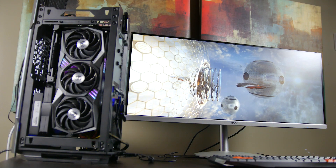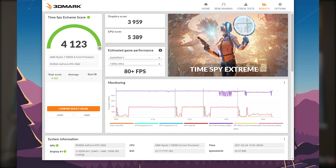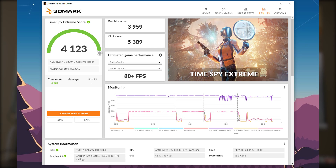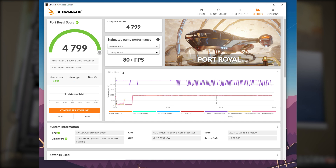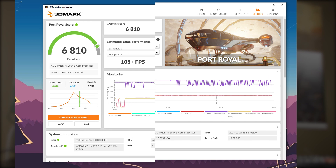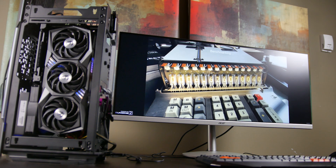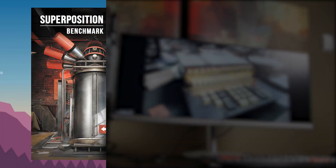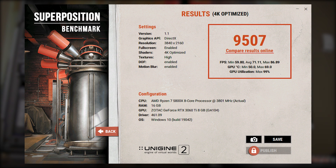Now let's get into our benchmark results, starting with synthetic benchmarks. First up is 3DMark's Time Spy Extreme — on the 3060 we got 4100 points on the overall score versus 5600 points on the Ti version. Next we ran Port Royale, also from 3DMark, and got around 4799 points on the 3060 versus 6800 points on the Ti version. Last, we ran the Unigine Superposition Benchmark, and at 4K optimized settings we got around 6500 points on the 3060 versus 9500 points on the 3060 Ti.